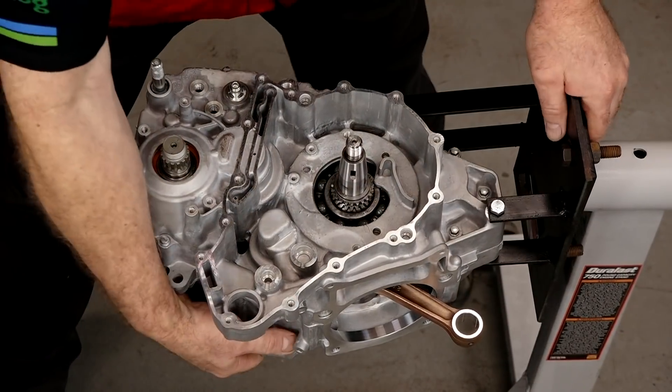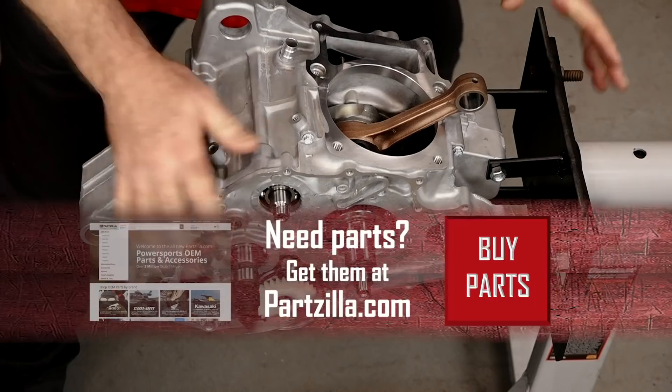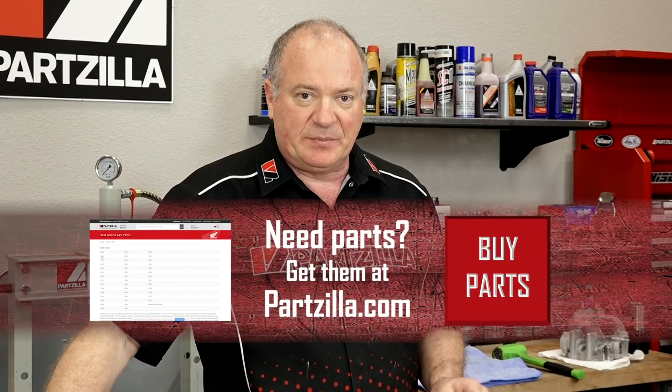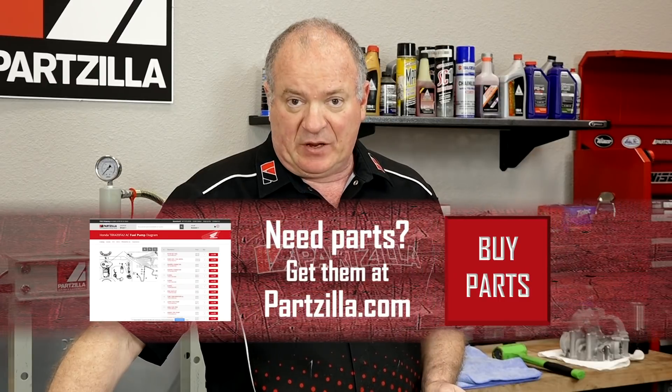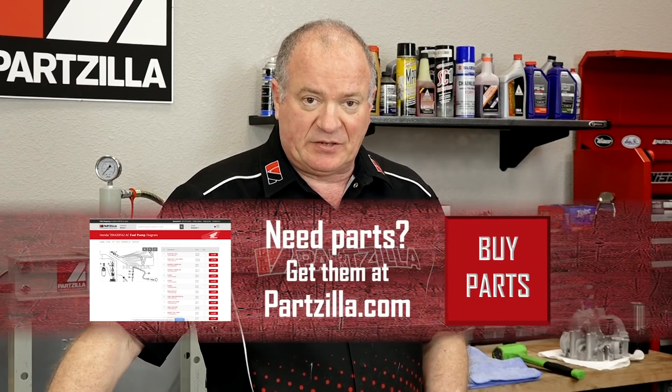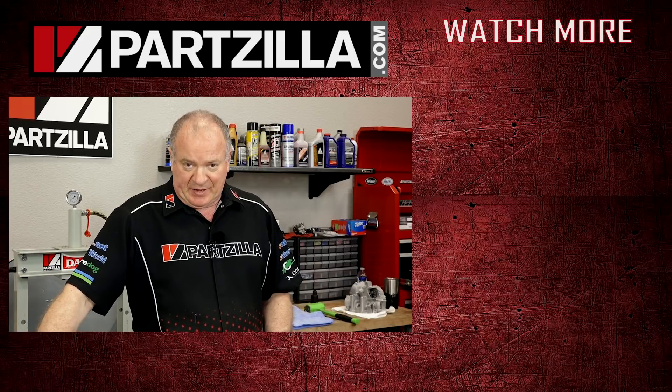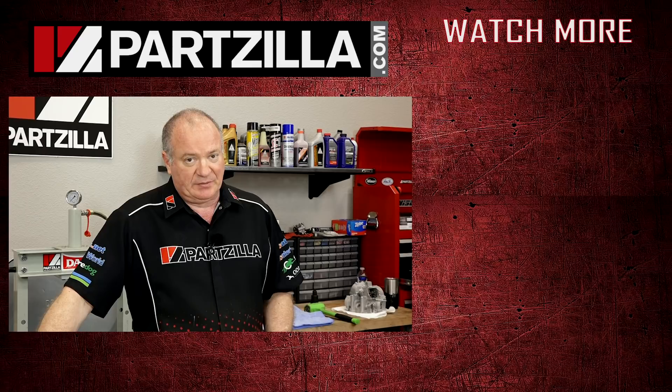That pretty much wraps this particular segment up. If you need the parts list, check that link in the description — they're all right there. If you have any questions or comments, leave them in the section below and I'll do my best to answer them. Until next time, thanks for shopping with us at Partzilla and we will see you in the next video. Have a great day.